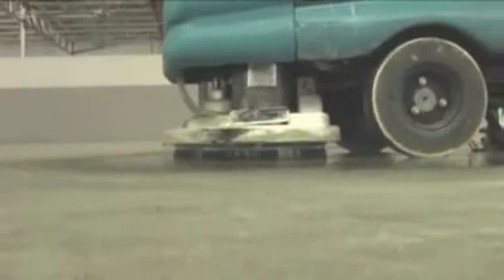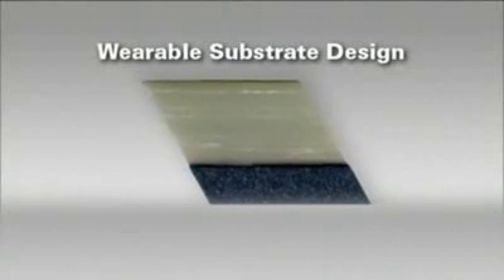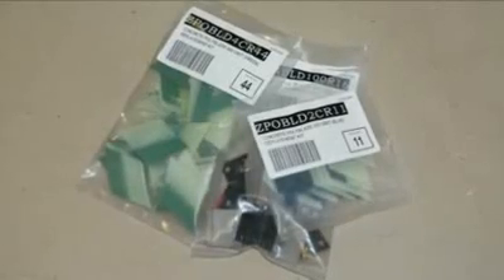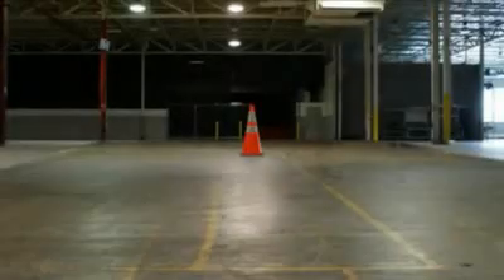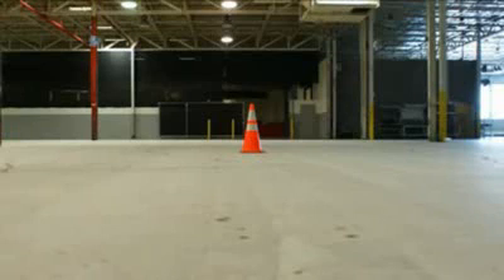New diamond particles are continuously exposed, retaining sharp edges throughout the life of the tool. Dimabrush features money-saving replaceable blades — no need to replace the entire brush.